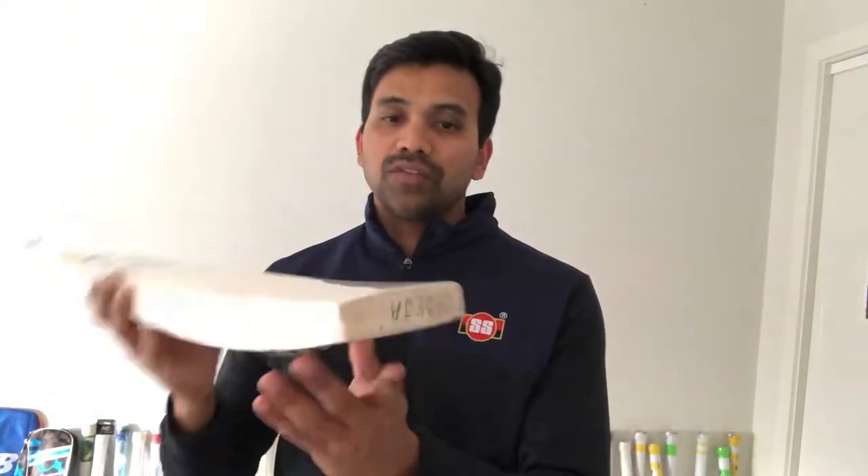Hi guys, this is Francis from Clearance Rocket Store and I'll be giving you a review of one of the player rejects which we received a few days back. This is Ravindra Jadeja's reject.